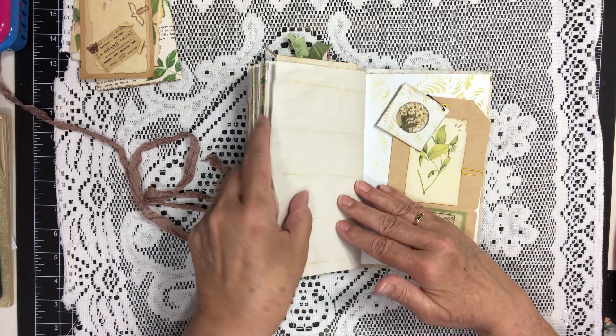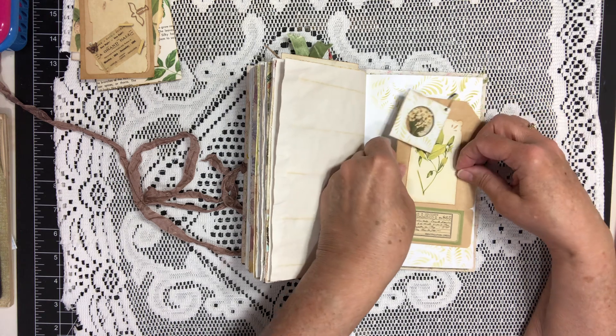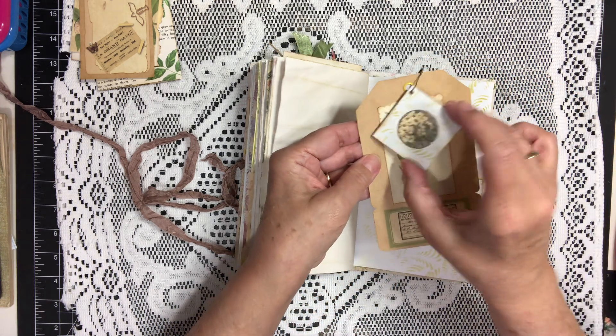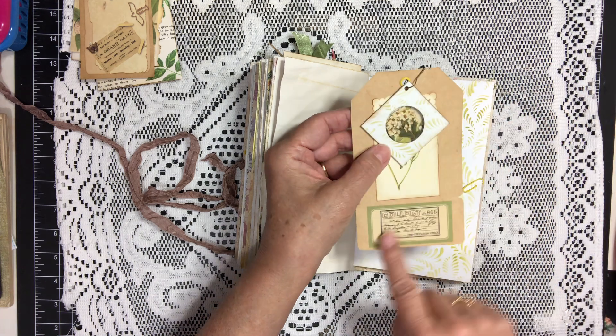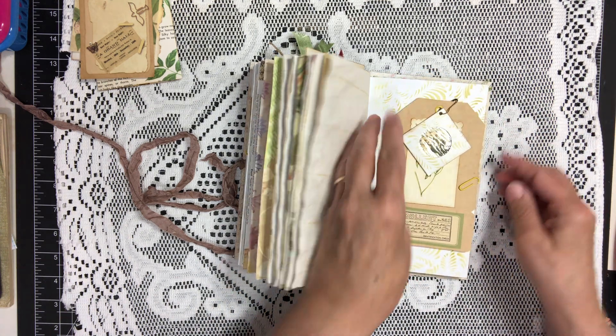Another page from the kit. And this is another one of those tags that I made with the little specimen on the front — a nature-themed card with the stamp at the bottom. Tucks right in there.